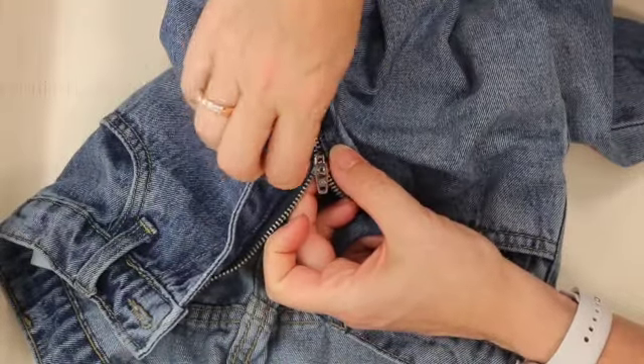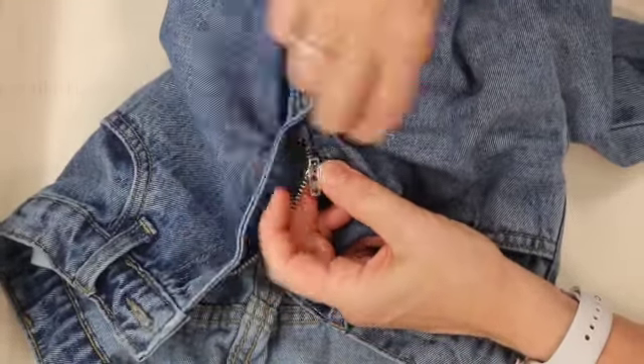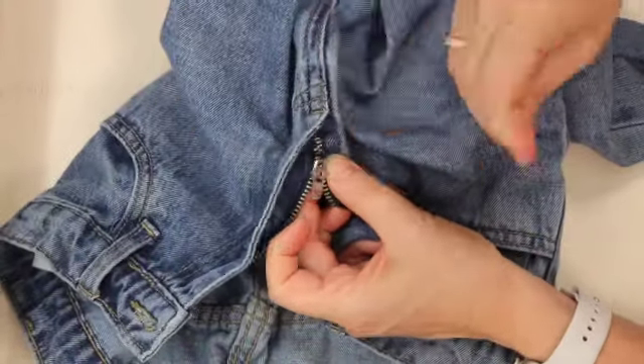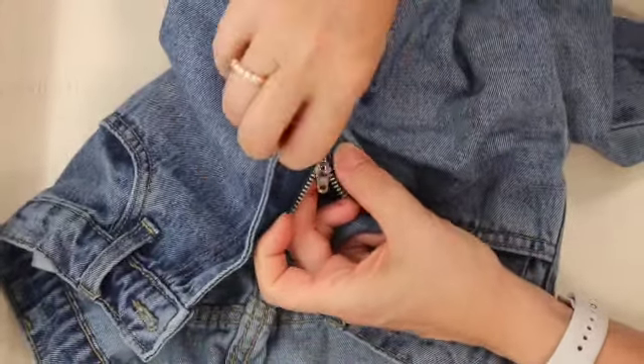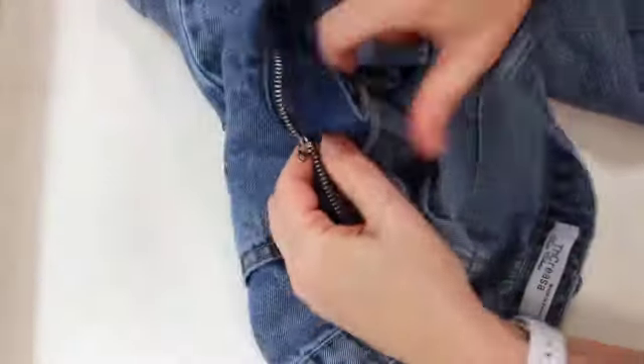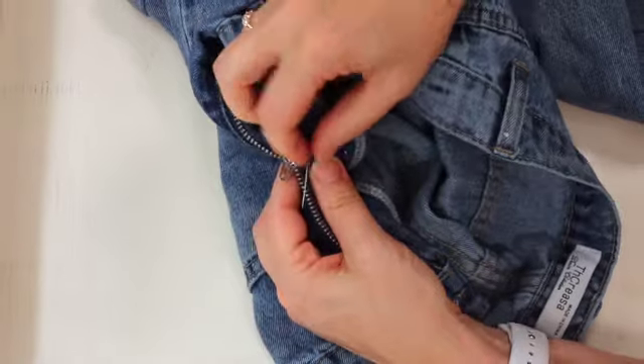That could be very embarrassing — no reason for that when we can fix it. I'm going to go around and around and use up all the thread — that was about a yard of thread, three feet give or take. It doesn't matter exactly how much you use, but the point is to build up enough of a stop at the bottom so the zipper pull can't slide off again.